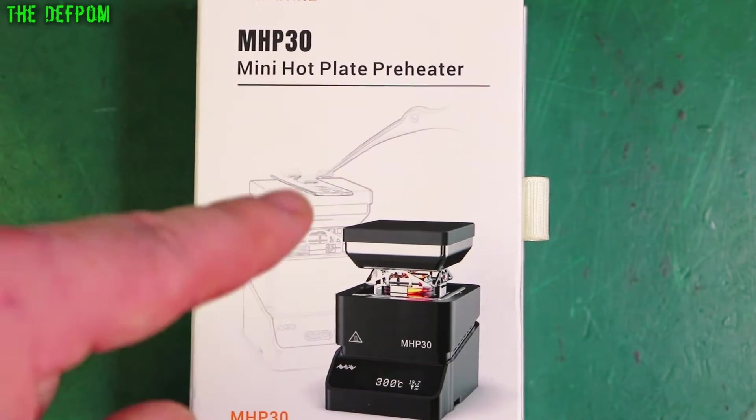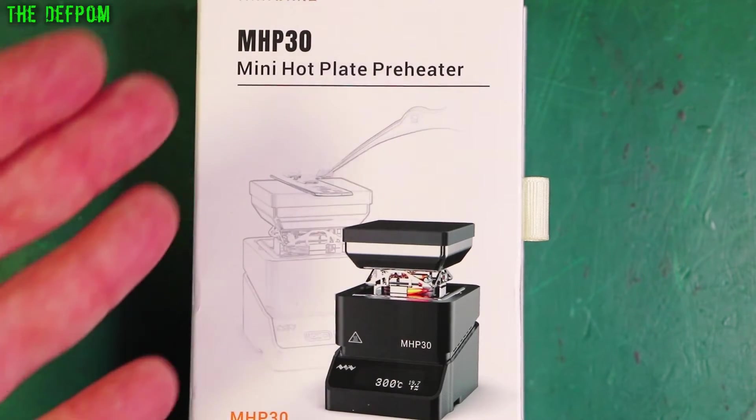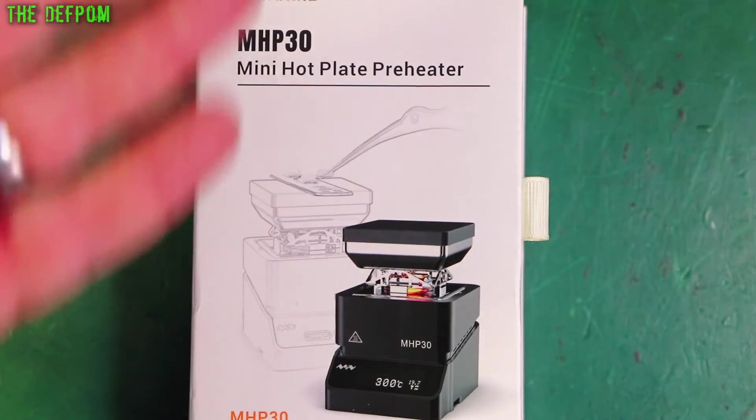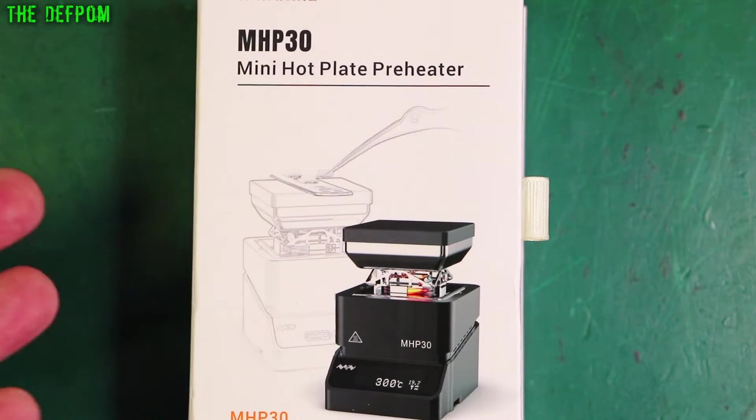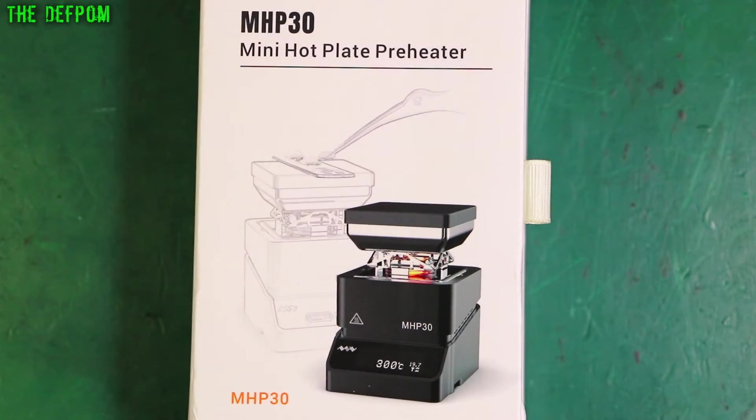I did approach Miniware, and after about two weeks they finally responded, but it was a bit slow. By then I'd already bought one. Interestingly, I saw Miniware approaching some other YouTubers — like Brian Locke, for example — but he wasn't interested because he doesn't do reviews. He said no thanks. I said hey, I'll do it — anyway, they never replied. Never mind, so I had to buy this one.